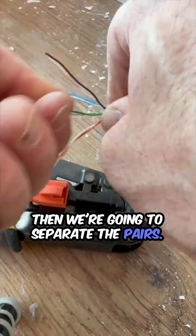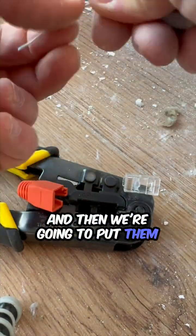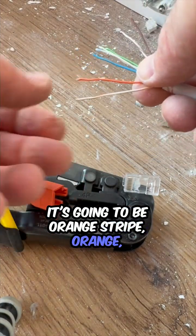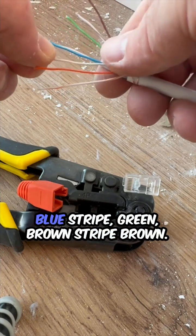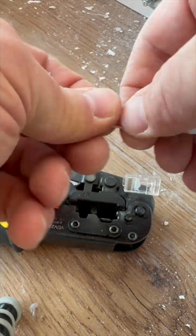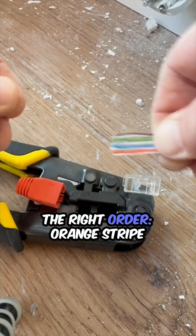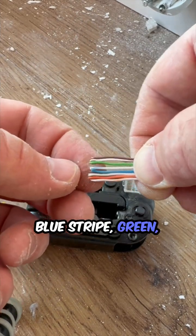Then we're going to separate the pairs again. I like to pull them as straight as possible, and then we're going to put them in the right order. It's going to be orange stripe, orange, green stripe, blue, blue stripe, green, brown stripe, brown. Make sure they're still in the right order: orange stripe, orange, green stripe, blue, blue stripe, green, brown stripe, brown.